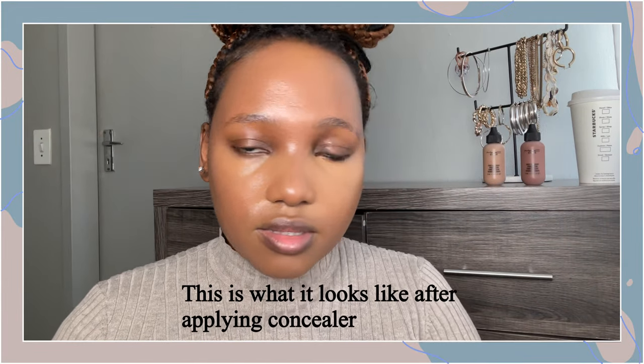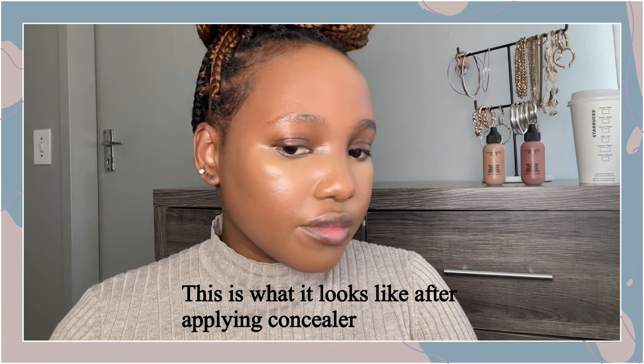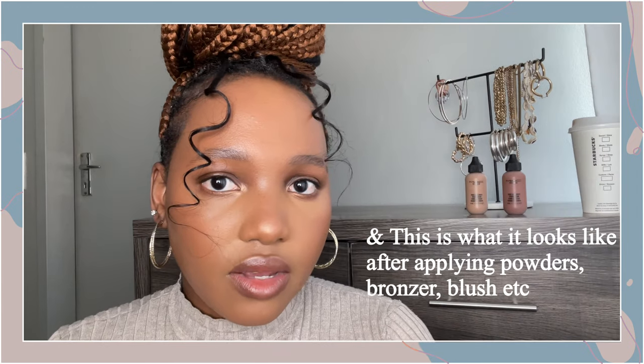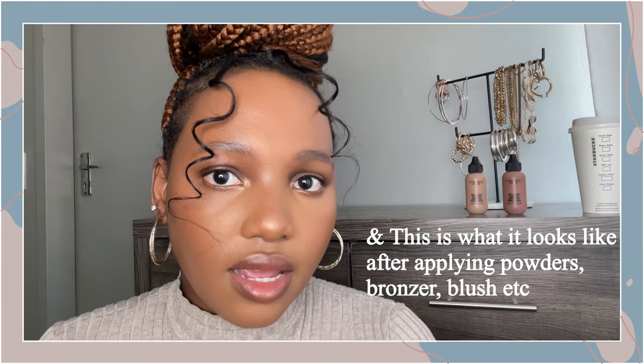So this is what it looks like. It's really natural — you can still see my skin showing through. It's very dewy, so if you like more of a matte finish, I recommend that you bake and use a mattifying powder. I did use powder, but not a lot.